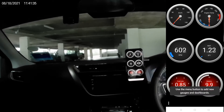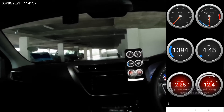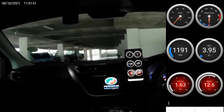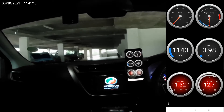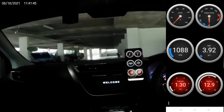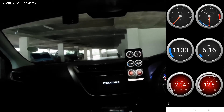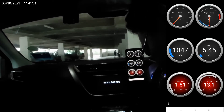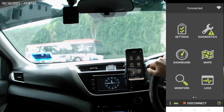Now start up the engine. You have a series of different screens where you can configure different dashboards. We're going into the map.